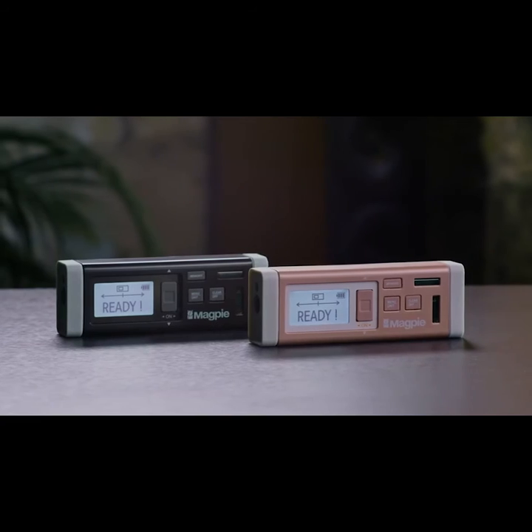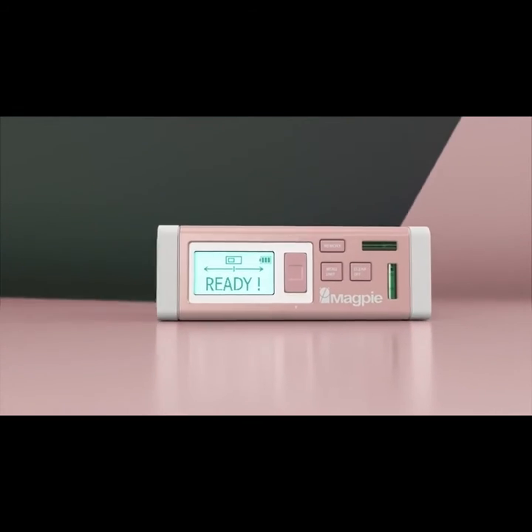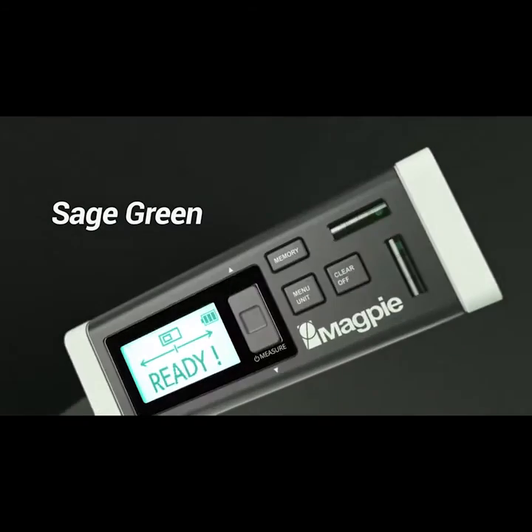Imagine how much more comfortable your work will be. We've listened and learned from a lot of feedback from crowdfunding and distribution, so we've created a special edition. Introducing the VH80 SE. Many people want to express themselves with just the right color. The special edition comes in two colors — dusty pink and sage green — unique to the VH80 and can't be found on any other tool.